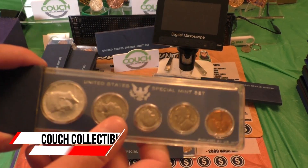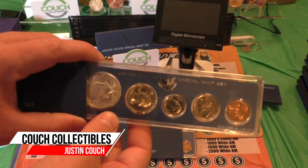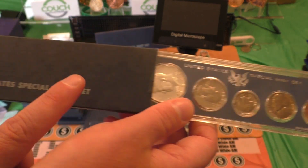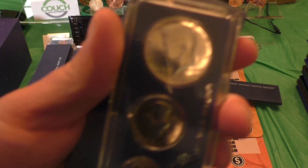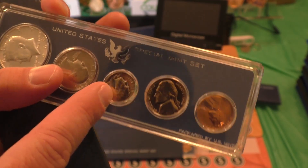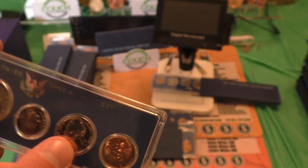This is why you want to check every single coin set that you have. These are 1966 SMS Special Mint Set coin sets. They do have a silver half dollar in these sets, however we are focusing on the Roosevelt Dime.